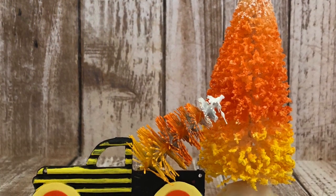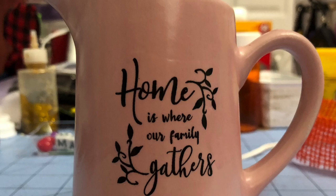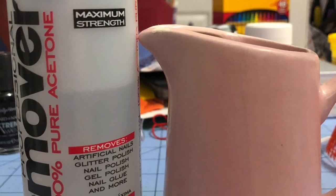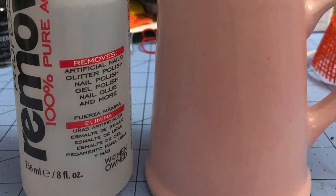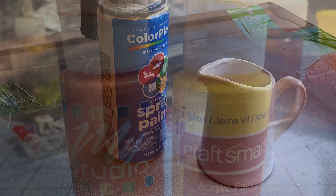Next we're going to take the little pitcher and make it into a Rae Dunn inspired candy corn milk pitcher. The first thing I did was use acetone to take the black ink off of it, and it came off very easily. Because I had a pink jug, I just used some white spray paint and I spray painted the inside and the outside.